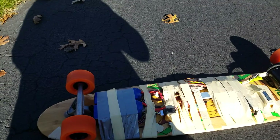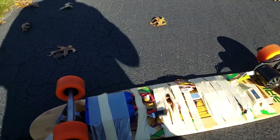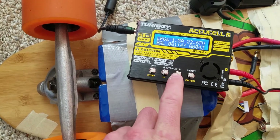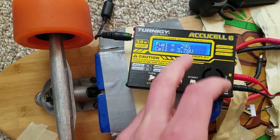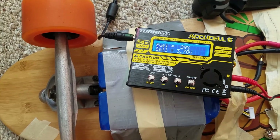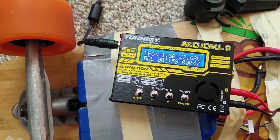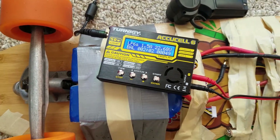I'll do some more testing soon to see the actual max range and max speed. I just plugged the batteries in to charge and my charger says the battery's at 28% or 29%, which is pretty good — not 50%, and I guess half voltage doesn't mean half charge. So that means I can probably get around 10 to 10 and a half miles for range, which is still pretty good.